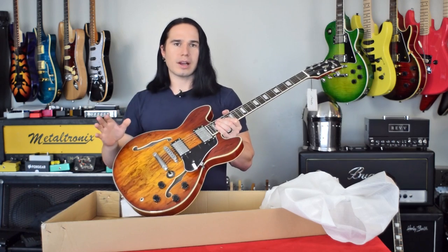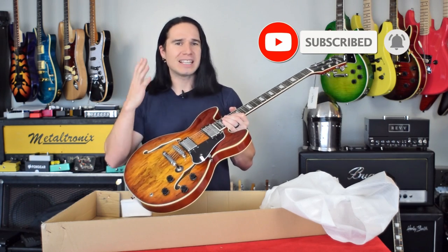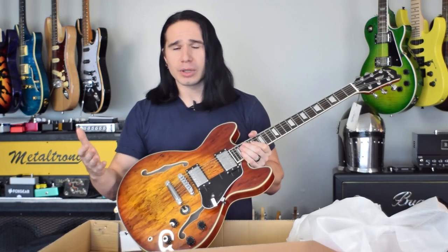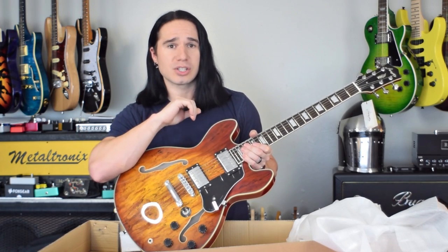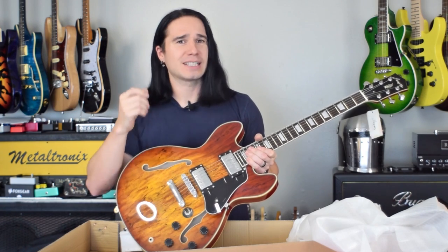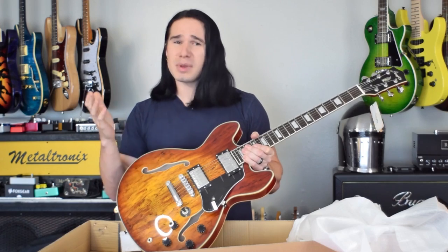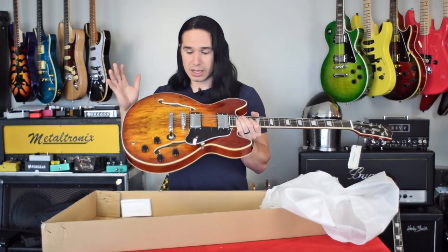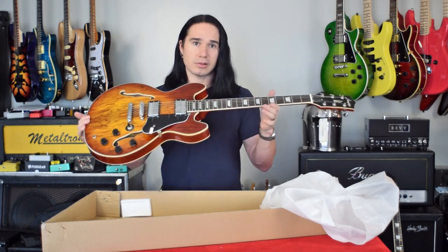I'll go over some more specs about the guitar in a few minutes, but first let's listen to how this thing sounds and check out the playability. We'll go ahead and plug it in and check it out, and then I'll go through the scale length, materials, and all that stuff afterwards. Now, if you enjoy videos like this and you enjoy checking out cool affordable guitars and you haven't already subscribed, please consider subscribing. I'm really trying to build up the channel because I've got my eye on a complete full suit of armor — it's a little expensive, but if I get the channel big enough I think I can justify it as a business expense. Anyway, this thing is looking great at first glance, so let's plug it in and listen to how it sounds.